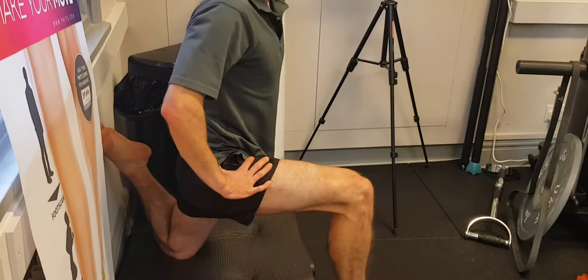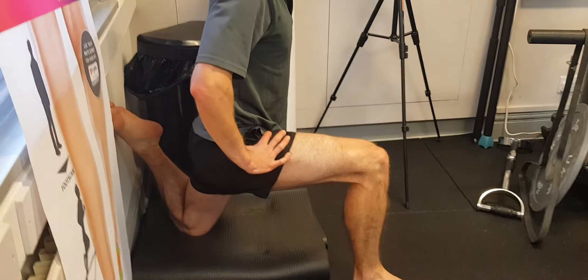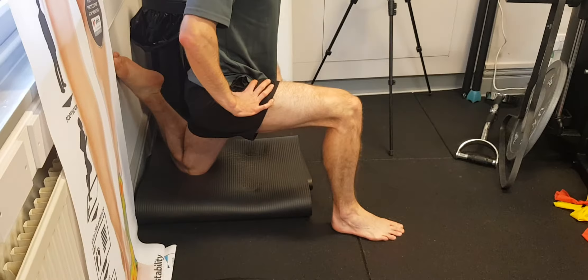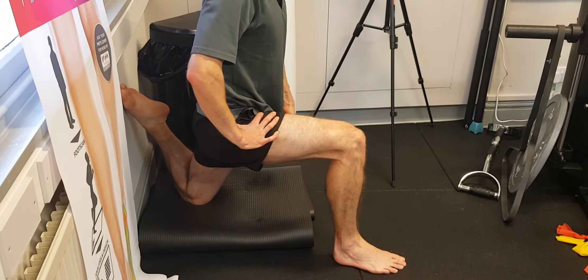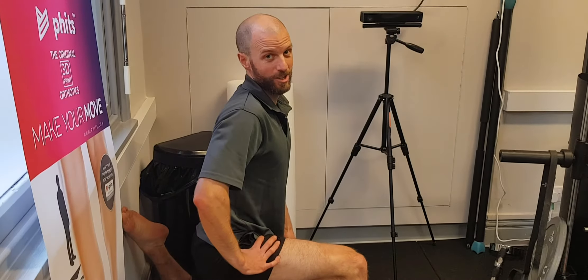About two minutes here, and you can kind of rotate a bit to find those tight areas. It should be uncomfortable, not painful. If you start getting any radiating symptoms down the leg, you're probably over-stretching.